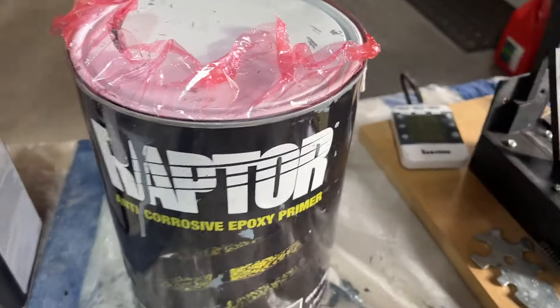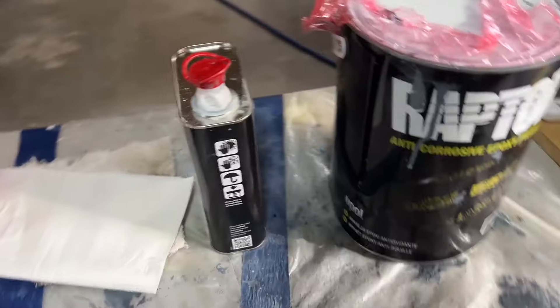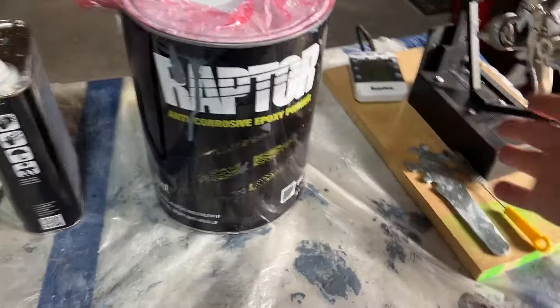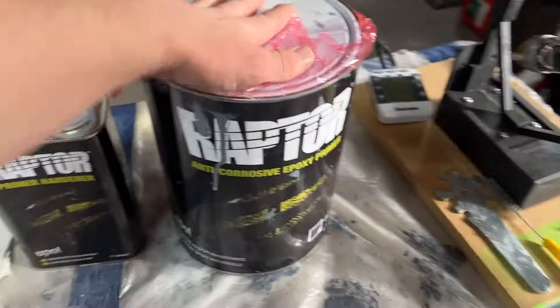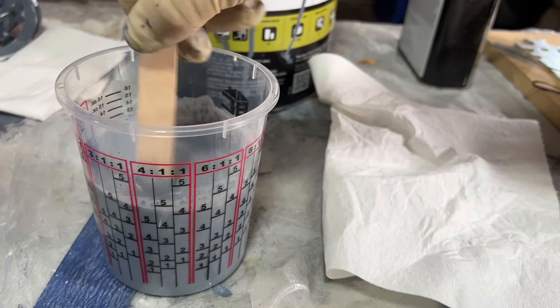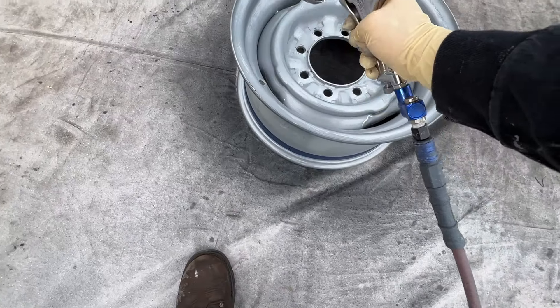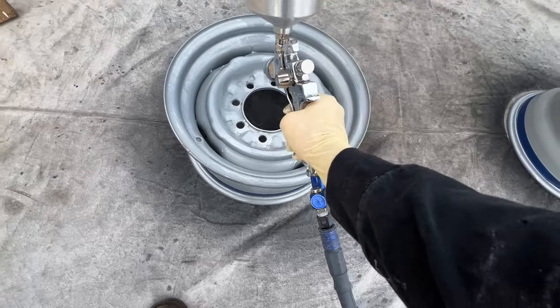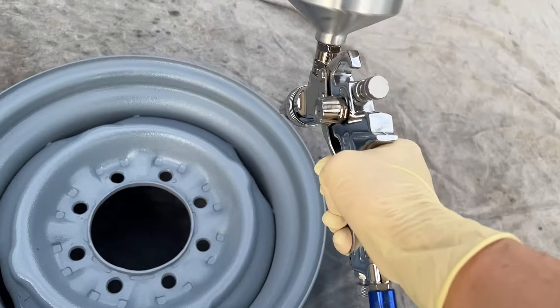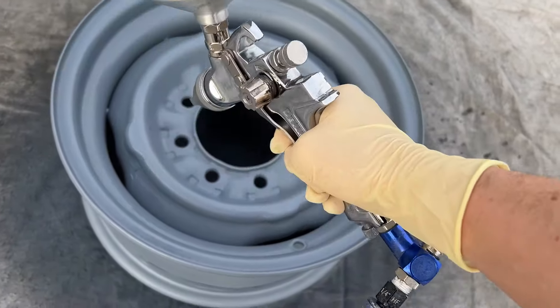Of course, this is just how I'm painting my wheels — there's probably a million and one ways to paint wheels, but I'm just showing you what I'm doing. I'm going to mix this up and spray about two to three coats, about 10 minutes apart. The Raptor Liner primer has a very mild texture to it just by itself, and I think that's intentional — it'll look pretty cool.